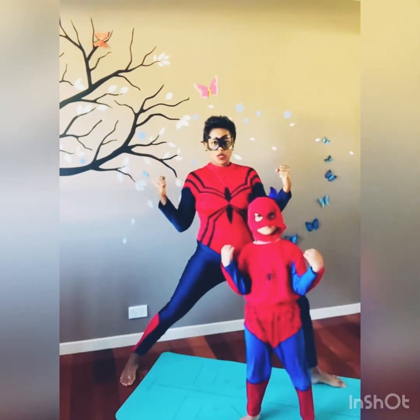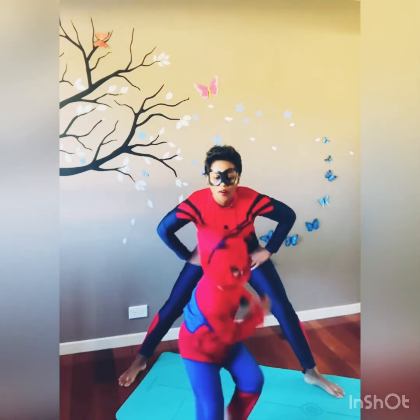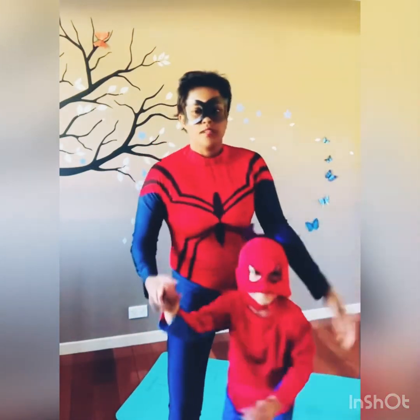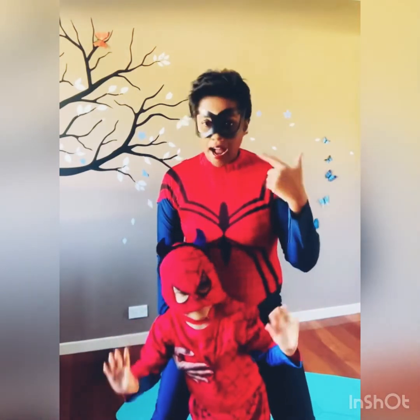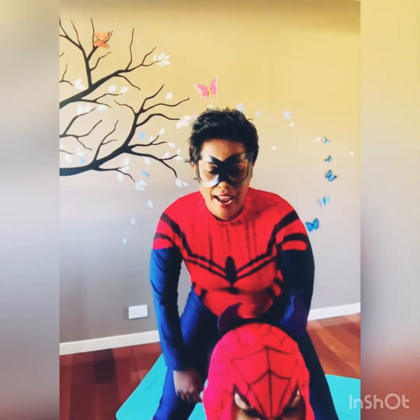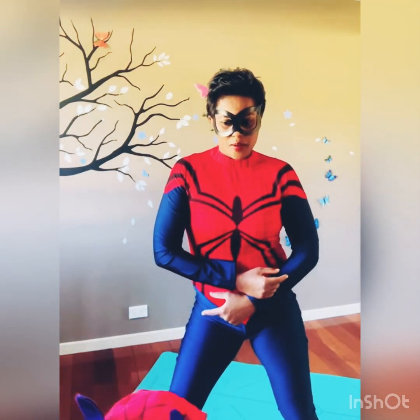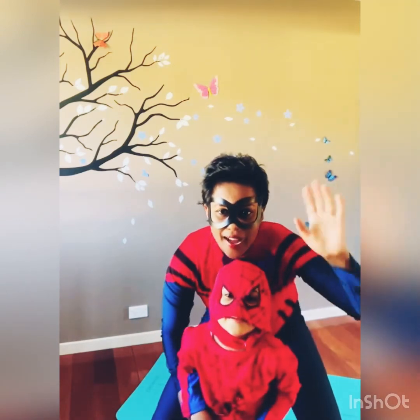We are warriors, we are brave, we are strong! So guys, let's say bye bye now. I hope you're feeling stronger, braver, and calmer after this session. We're going to come back to you with more superhero yoga powers. We're going to keep them guessing what superhero we're going to be next — so watch us next time guys! Bye for now!